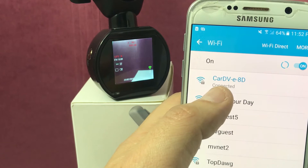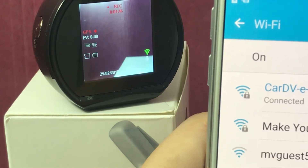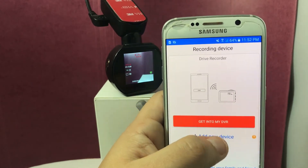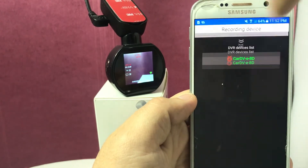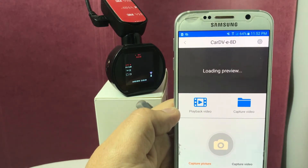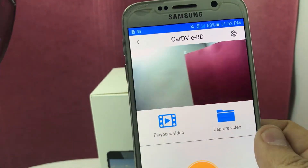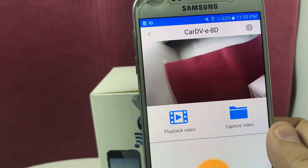It does show that it is connected, and you'll notice the Wi-Fi indicator is now green, showing that you are now connected to your dashcam. Let's go back to the app and get into My DVR. You'll see it there now — go ahead and select it. Now it is giving you a preview and loading, and you're able to see directly from your dashcam what it is actually recording.